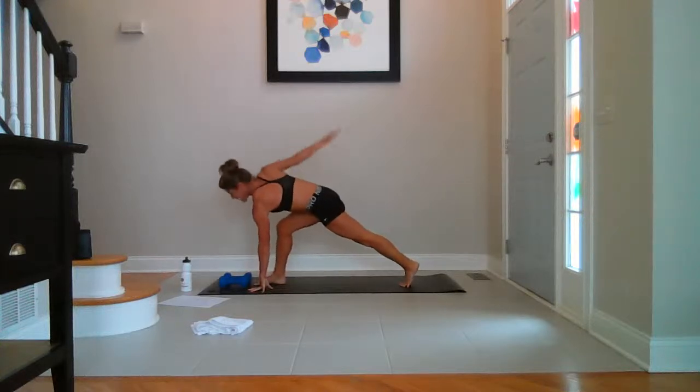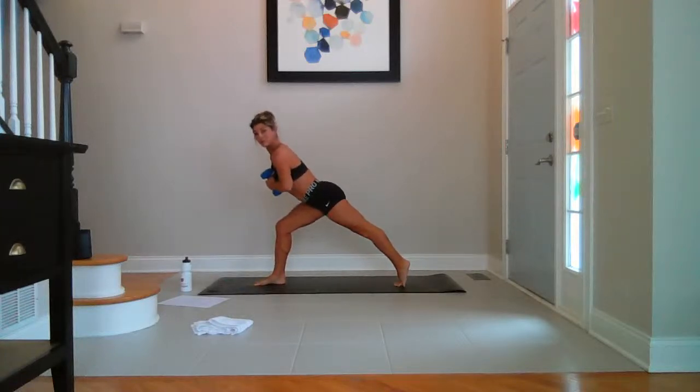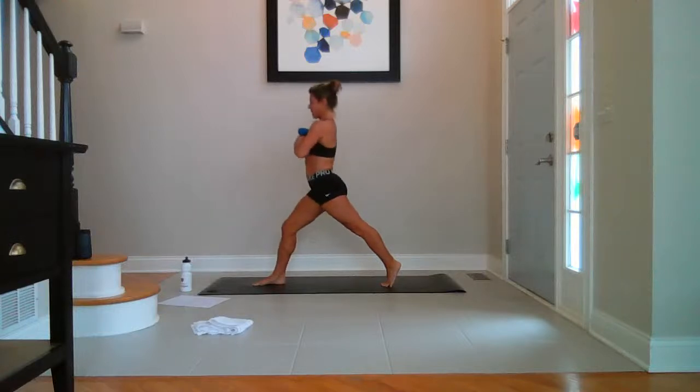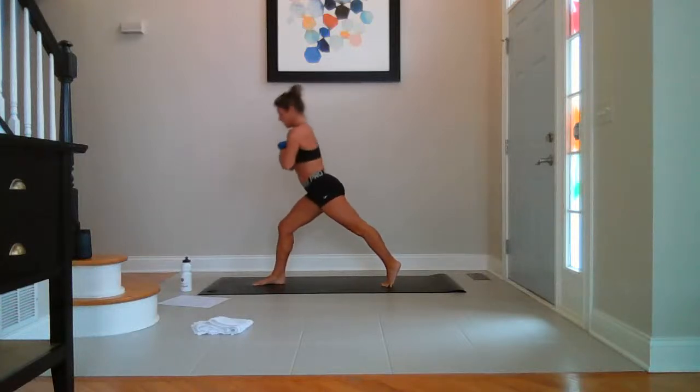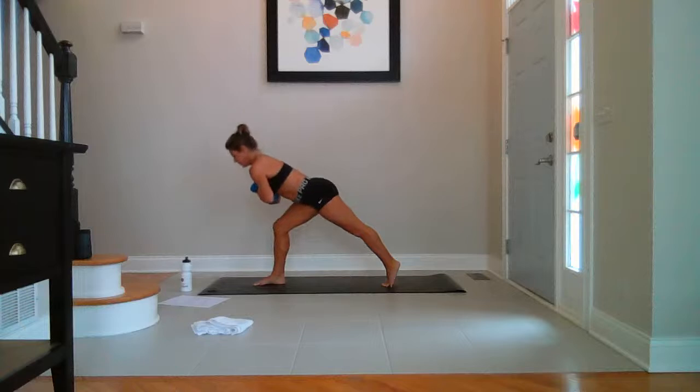Sweep it up. Grab your weights. Leaning lunge — right at your heart center. Lean over your right thigh. Breathe. Lift your kneecap on your left leg so your left quad is strong. Keep breathing. Lift and lower — upper body lifts and lowers. Up and down. Eight, seven, six, five, four, breathe, three, two, last one.